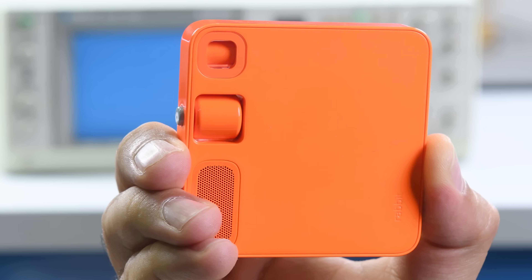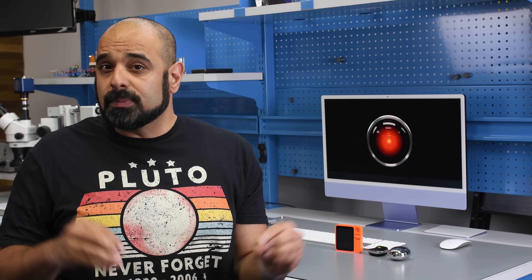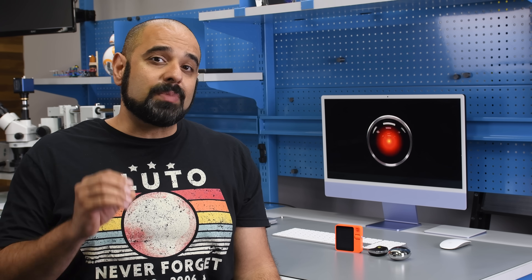Today at iFixit HQ we have two of the most poorly reviewed devices I've seen in a while: the Humane AI Pin and the Rabbit R1. Reviews aside, these are two very interesting devices not only from a design perspective but also as a peek into a future with AI by our sides.